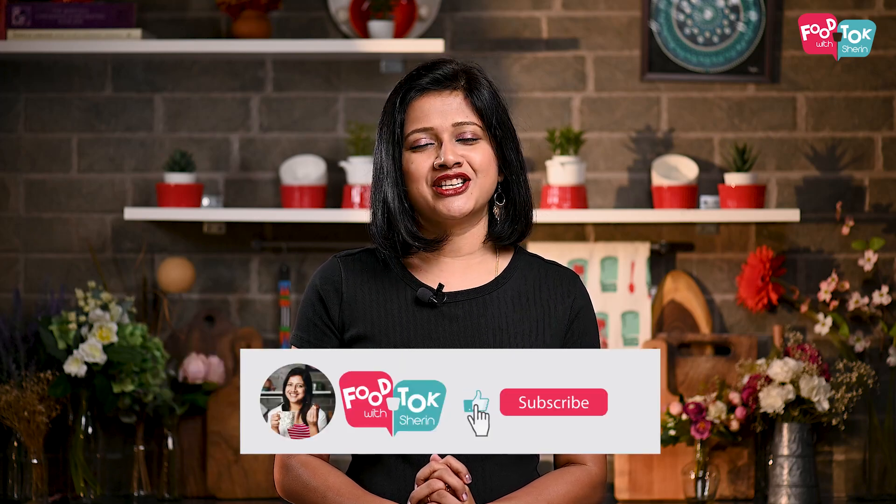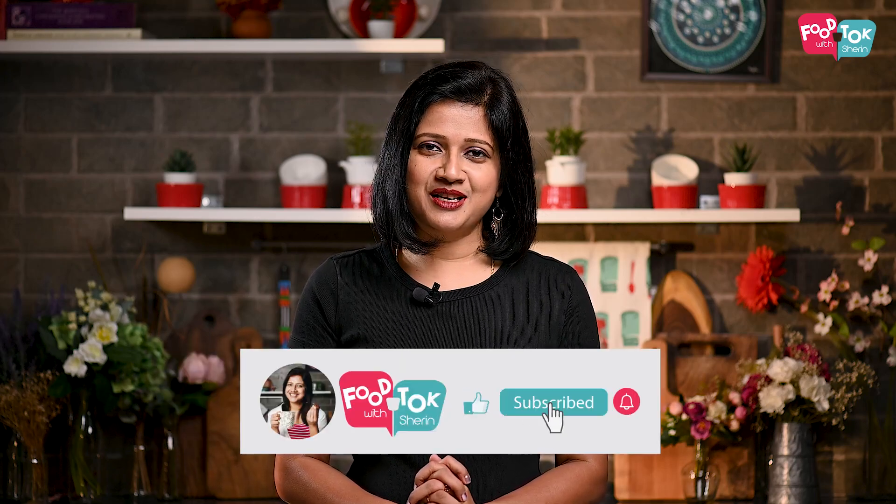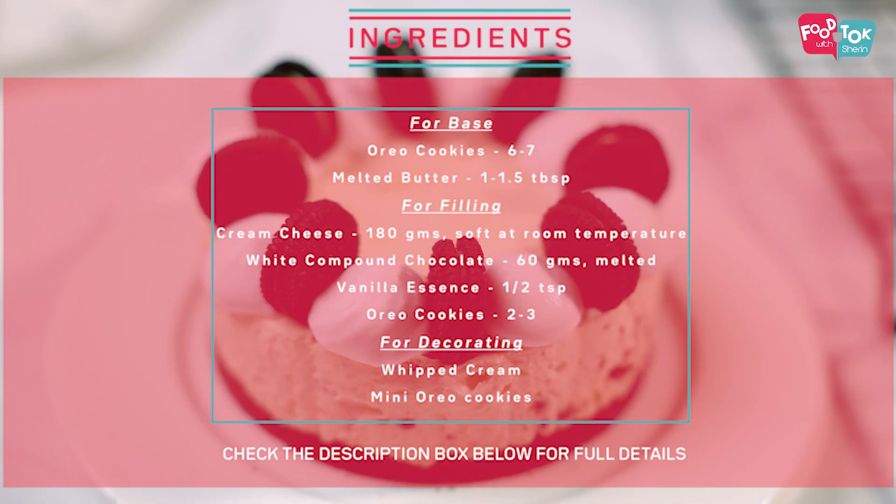But before we do that, don't forget to like, share and subscribe to my channel. And please do click that tiny bell icon and turn on all notifications.